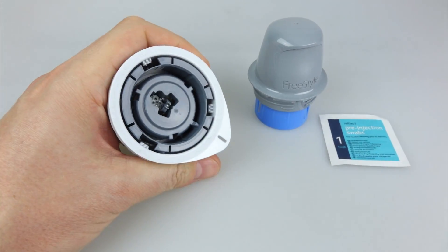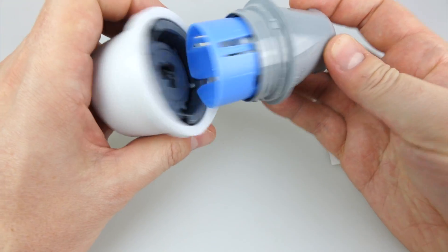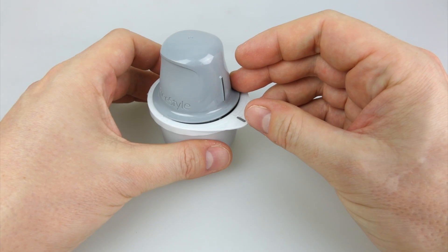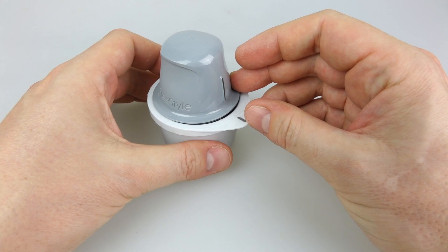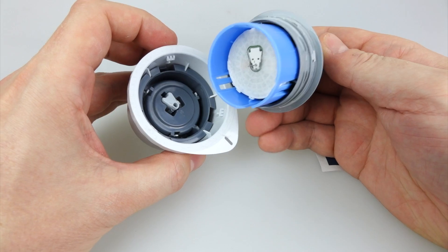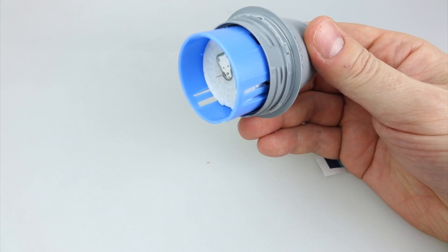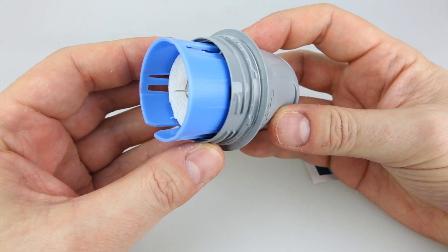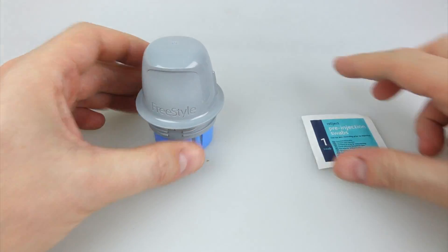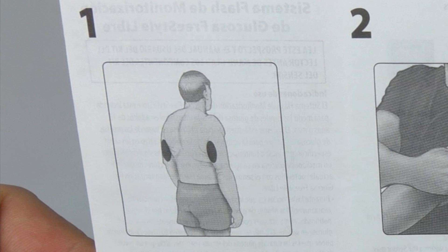We attach the applicator to the sensor, which is in this airtight box here — you line those two things up together and push them into one another, you'll hear a click, and that means it's primed and ready to go. You'll see the lines on the right there show how they line up. It's spring-loaded, and if you look on the right-hand side you can see in the middle there's a filament coming out — and yes, it does go subdermal. It's not just a patch on the outside of your skin; it has to go under your skin to read the blood glucose.